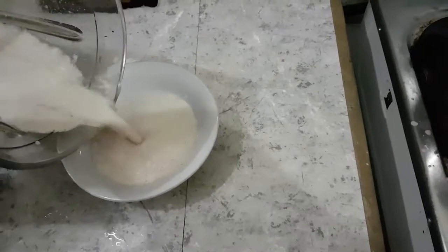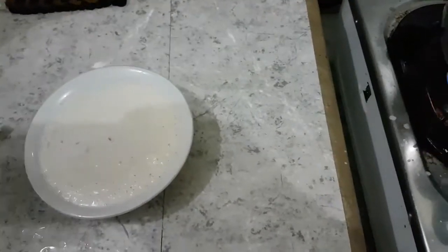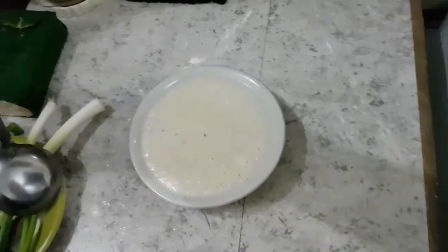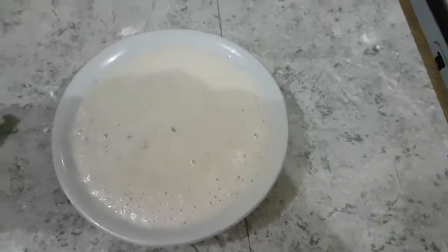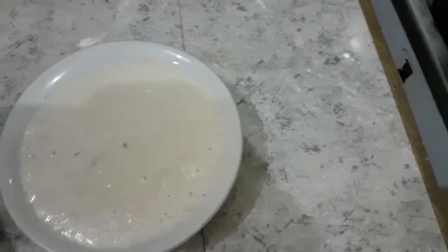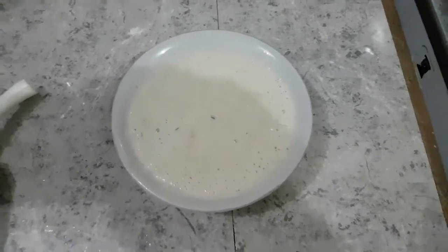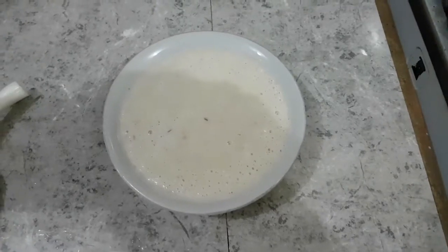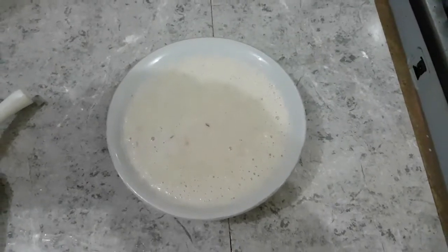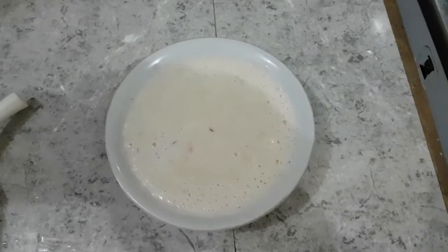Nah ini bumbu yang sudah di blender. Jadi ada bumbu yang tidak di blender, ada bumbu yang di blender, dan ada lagi nanti yang ditaburkan. Bumbu yang sudah di blender ini nanti dicampurkan — ditumis dulu.